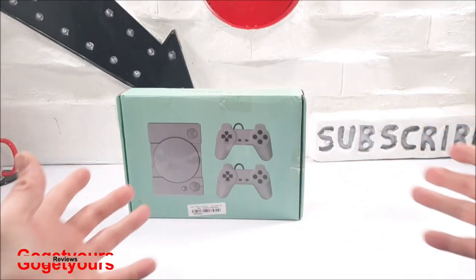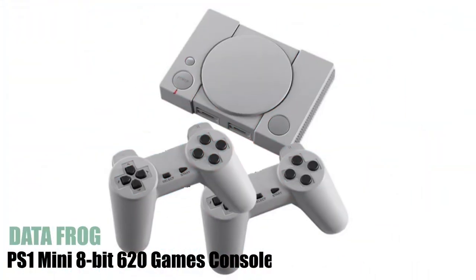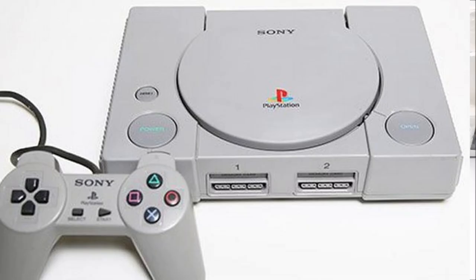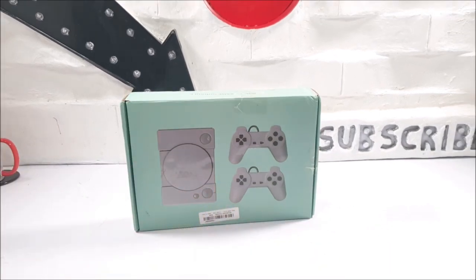Hello guys and welcome back to my channel. This week we are reviewing the Data Frog 620 game console. This console hosts 8-bit games and models itself off a PlayStation One, as depicted on the front image on the box.